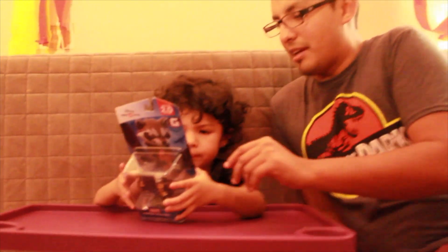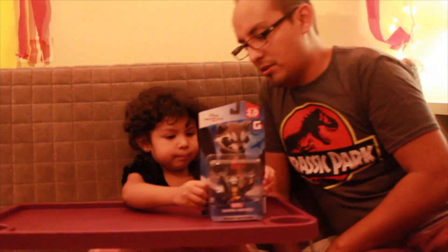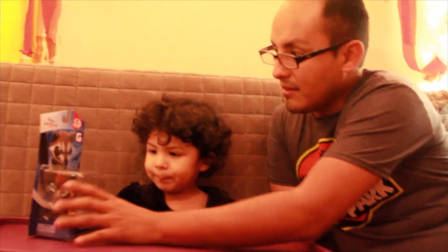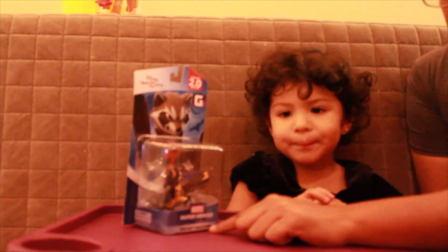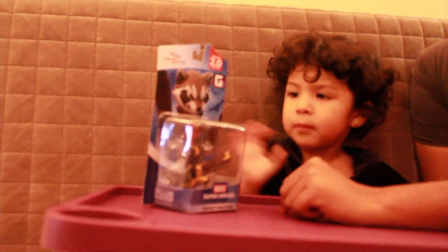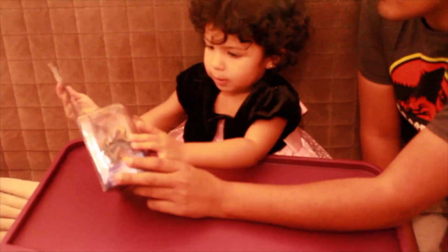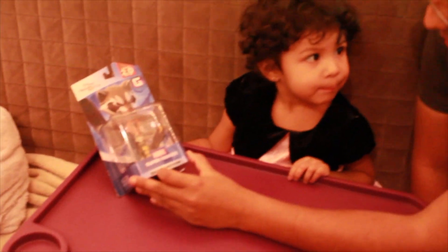Hi guys, thanks for watching our videos and subscribing to our channel. We're gonna open this figure — this is a Disney Infinity figure from Marvel Super Heroes: Rocket Raccoon, edition 2.0. Let's do this, let's open it. Vamos a abrir este pequeño juguete de Disney Infinity edición 2.0, and it's Rocket Raccoon.